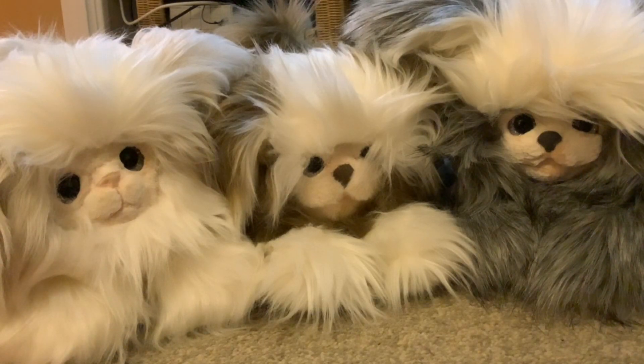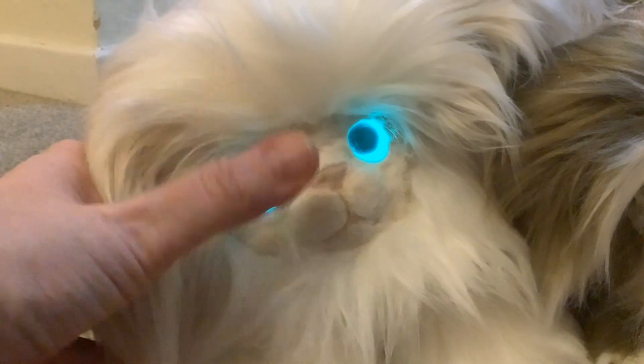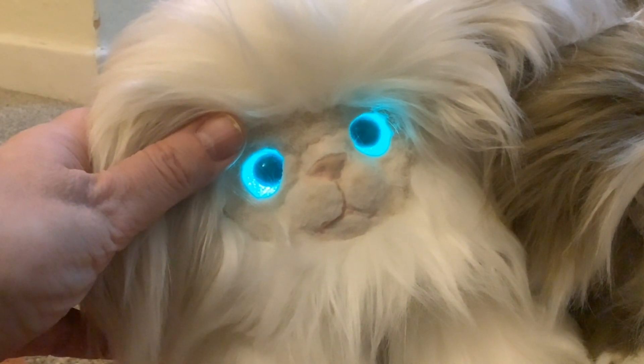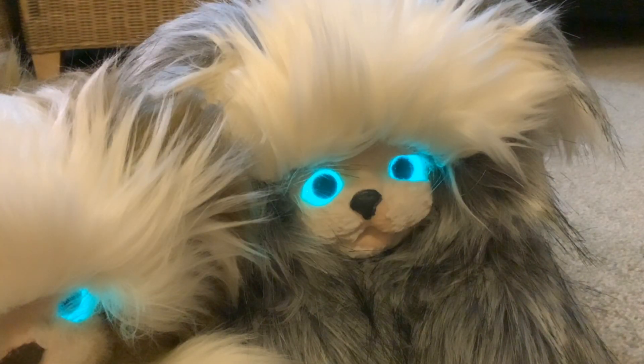Hi folks and welcome to this video which is about flocking and using latex for model making. I started working with flocking six months ago and this is the first completed model that I made, and the face is made from latex. I started using latex a few months ago. Since working with flock and with latex I ran into a number of problems and made a few mistakes, and in this video I'm going to go over some of those problems and the ways we got around them. I'll start by talking about flocking.